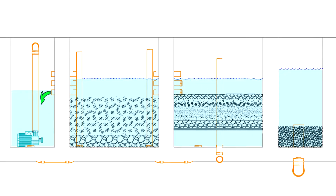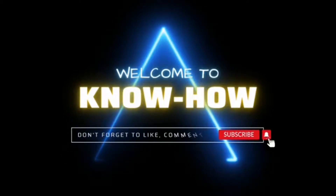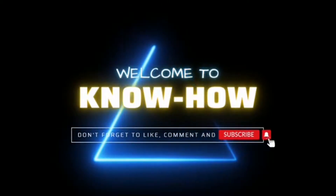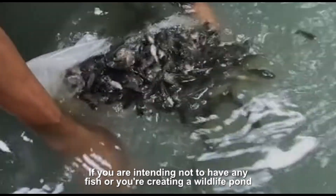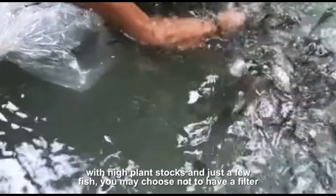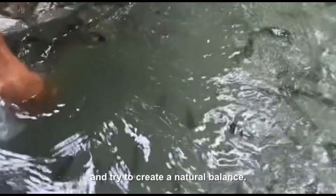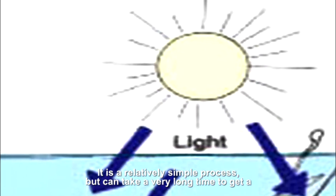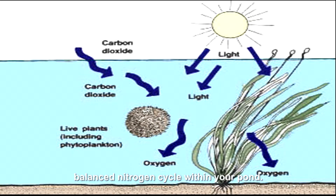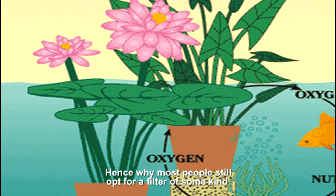Do all ponds need filtration? The answer is no. If you are intending not to have any fish, or you're creating a wildlife pond with high plant stocks and just a few fish, you may choose not to have a filter and try to create a natural balance instead. It is a relatively simple process but can take a very long time to get a balanced nitrogen cycle within your pond, hence why most people still opt for a filter of some kind.